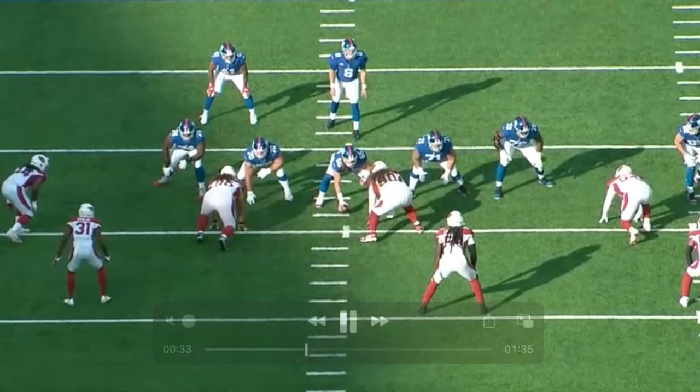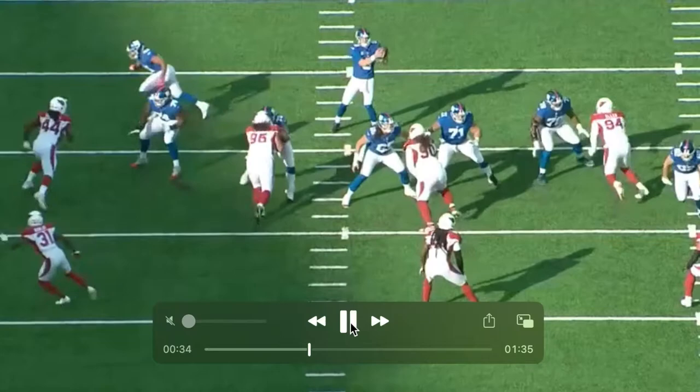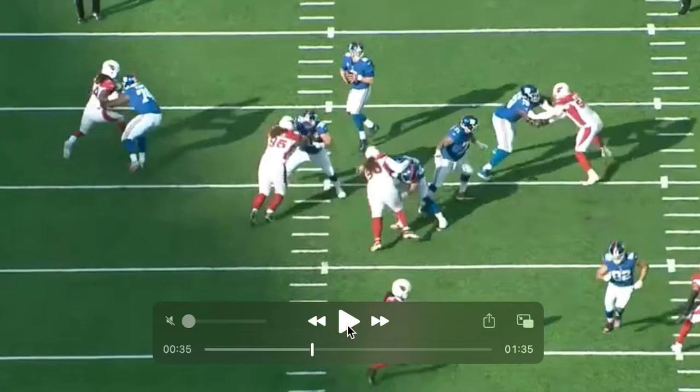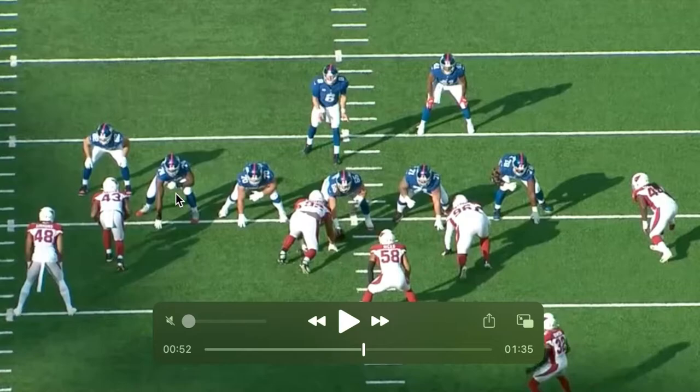Now he's going up against Marcus Golden right here. Here's the play. Kick slide. He needs to work on his kick slide - he has kind of like an Eric Fisher-ish drop back, and then he gets skinny right here, and now Marcus Golden can do multiple things. First of all, he can beat you on the outside. Take a look at how compromising a position it is. Now Marcus Golden just comes back and has a free run at Daniel Jones.